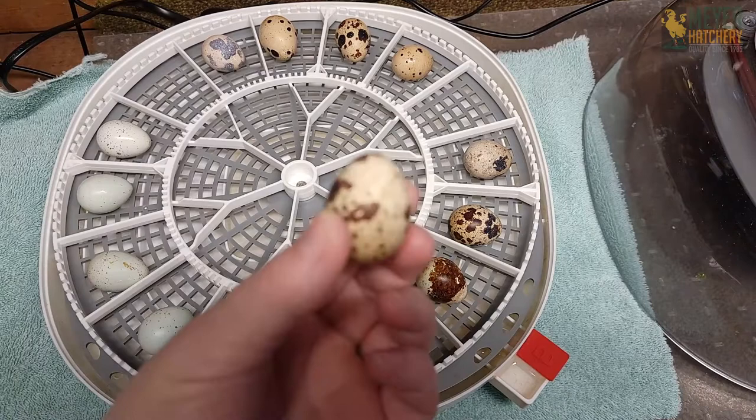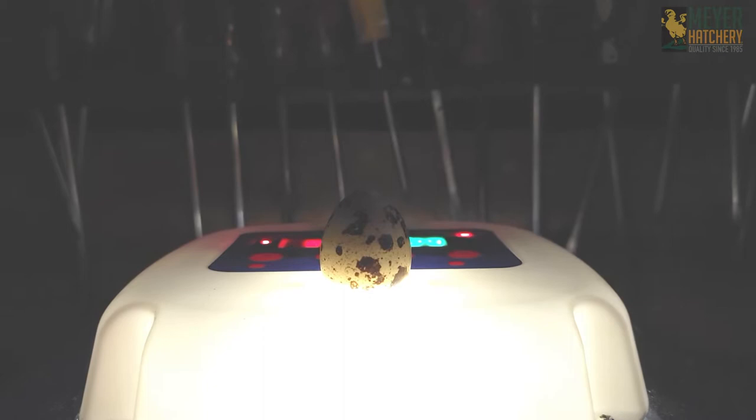Here's what an egg looks like with some development. It's a little harder to see because the eggs are so small. And here's an example of an egg that didn't develop — I discarded this egg at lockdown.